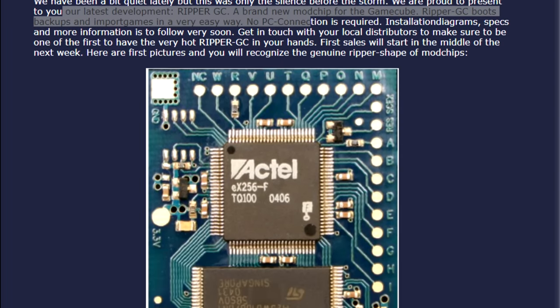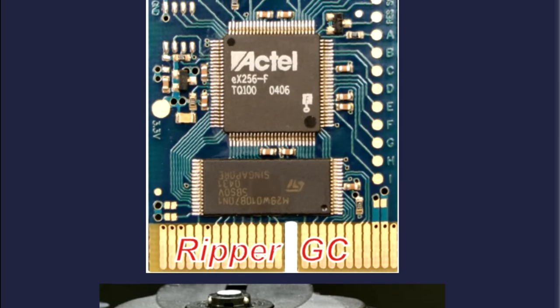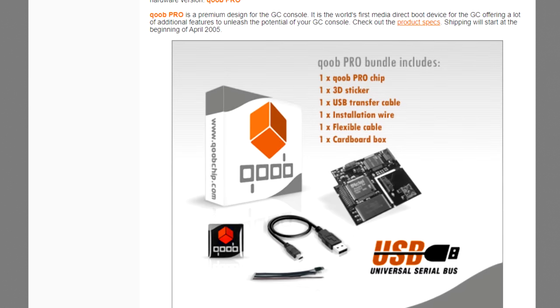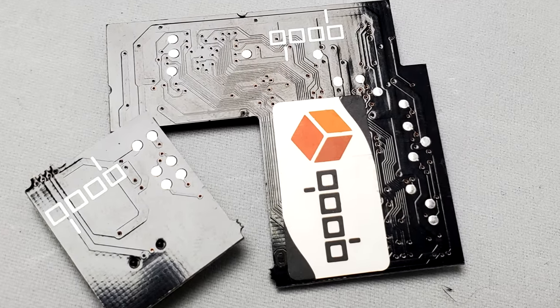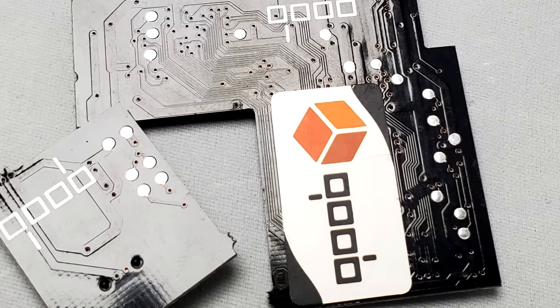In March 2005, two new mod chips were announced: the Ripper 3 on March 18th and the Cube Pro announced on March 21st. The Ripper 3 was not very interesting as it was just a clone of the aforementioned Viper GC. The Cube Pro, on the other hand, was an evolutionary step ahead of the Viper GC in pretty much every way.